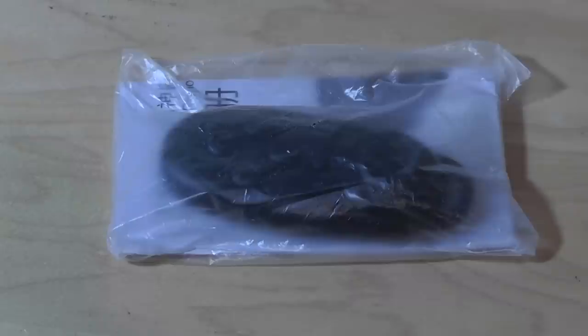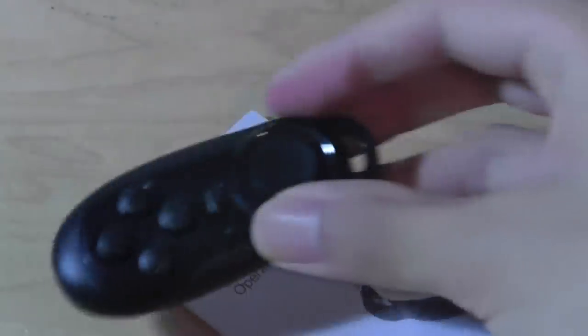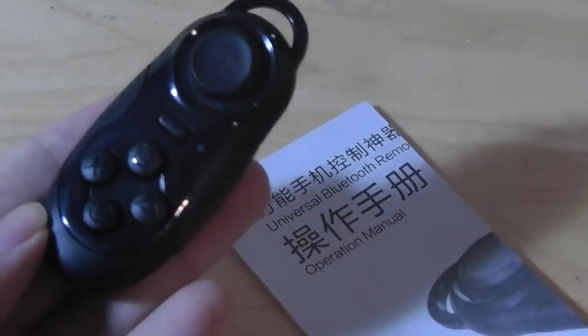It doesn't replace a keyboard or a mouse because it's still not as easy to use technically, but again it's a very low cost solution. The packaging is very generic, and on the inside there is just an instruction manual that tells you how to set things up, along with the joystick or Bluetooth remote itself.